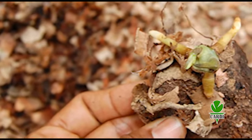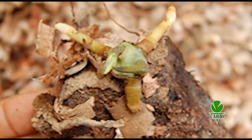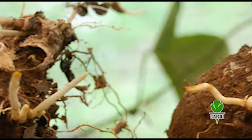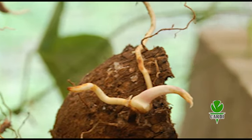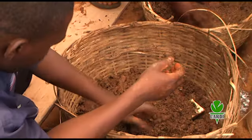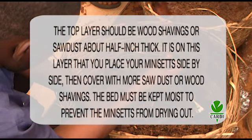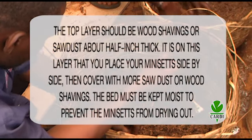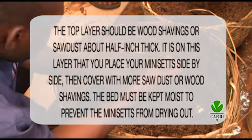Prepare a raised nursery bed about 2 feet wide under light shade. The length of the bed will depend on the number of mini-sets used. The bed should be built in layers, with gravel at the bottom to drain excess water. The top layer should be wood shavings or sawdust about half an inch thick. It is on this layer that you place your mini-sets side by side, then cover with more sawdust or wood shavings.